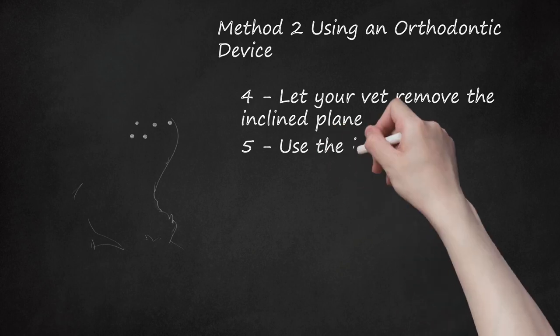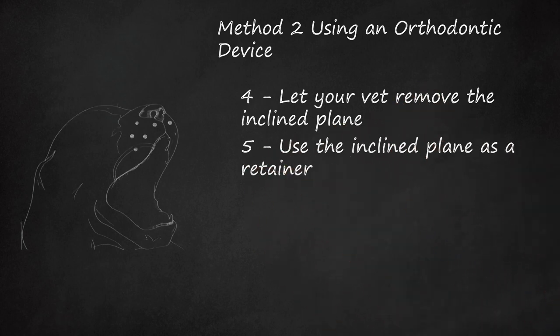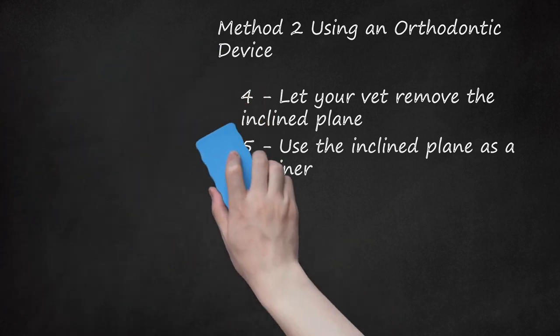Step 5: Use the Inclined Plane as a Retainer. Once your dog's teeth are properly aligned, the inclined plane could be used as a retainer for several months to maintain the proper alignment. Talk to your vet about this option.